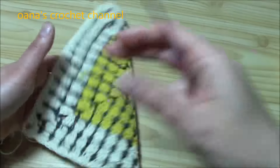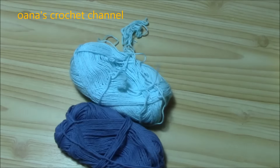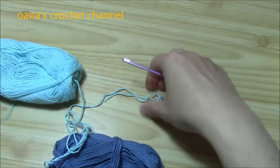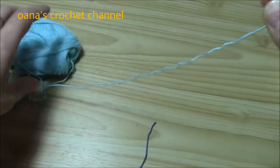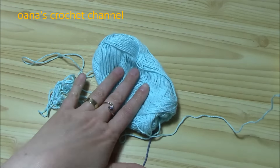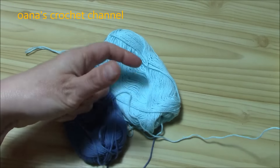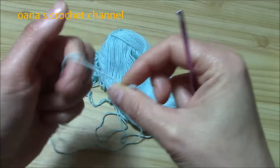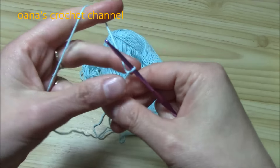It's reversible, as you can see. I have here two colors and I'm ready to show you how to work it. We need two contrasting colors. I'll begin with the light color — light blue — and of course you can work it with any kind of yarn and crochet hook size.